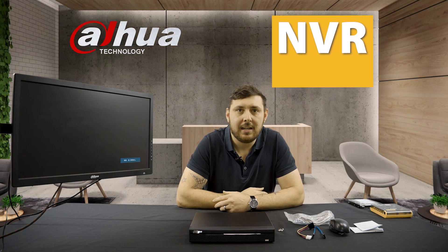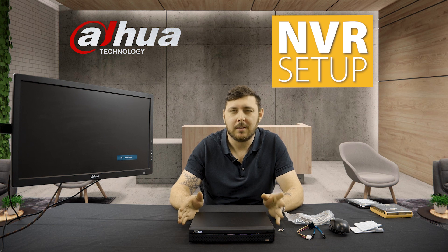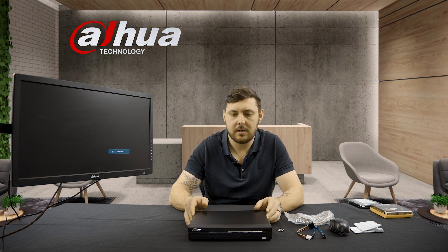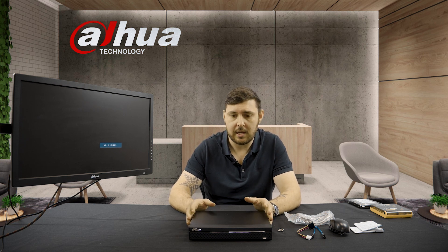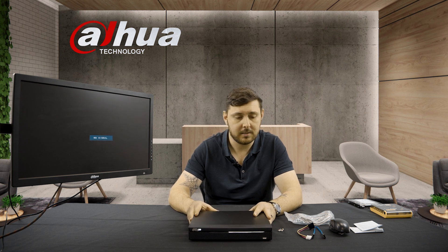Hi, this is Eddie from Dawa. So this is another little tech update for you guys. Today we're going back to the very beginning when it comes to setting up these devices. We've got a little four-channel NVR with us — a network video recorder — and we're going to show you what comes with it, how to assemble it, how to get it set up for the first time, and what to look out for once you are getting into the program itself.